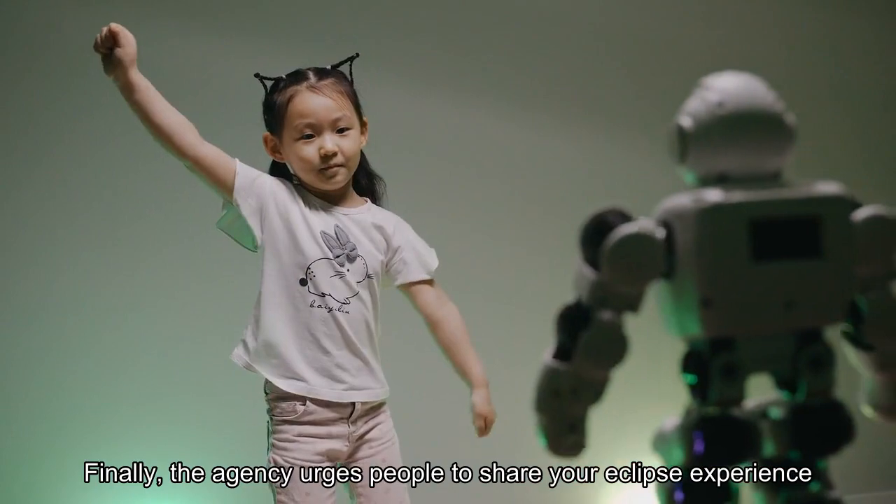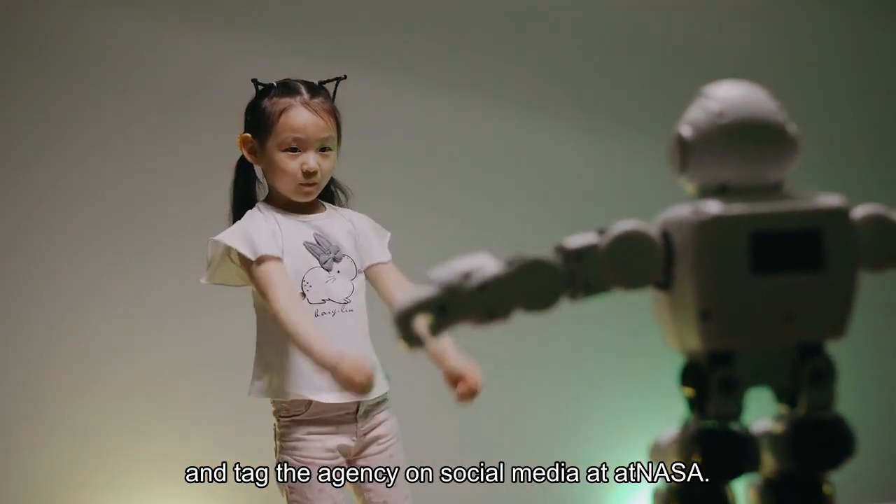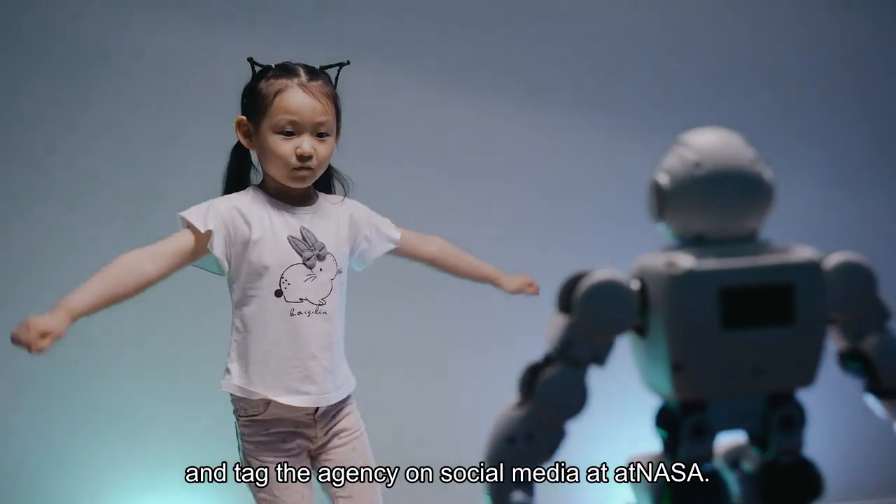Finally, the agency urges people to share your eclipse experience and tag the agency on social media at @NASA.